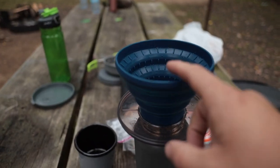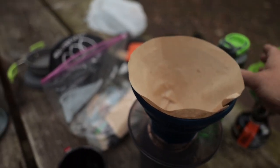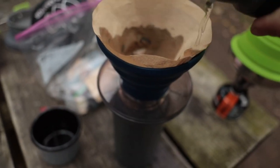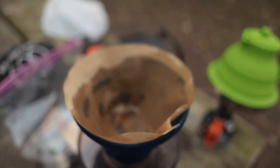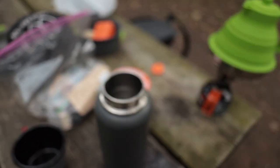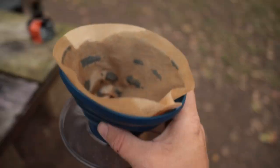Then you put your number four filter in. An important step is you need to wet down the filter to make sure that the coffee isn't what's wetting it down. Then once it's wet down, just dump out the extras, get rid of it. Now your coffee filter's wet.